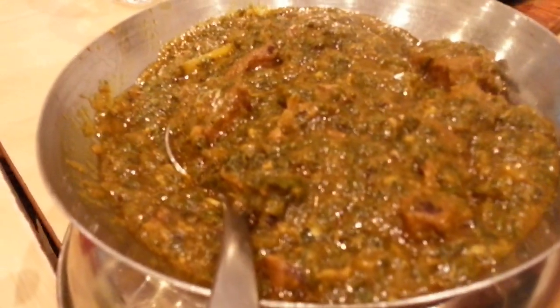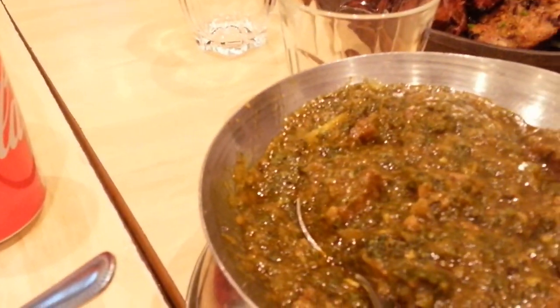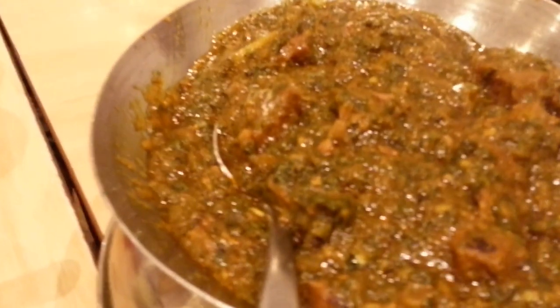So we ordered sag gosht — don't touch it! What are you doing? Don't put your finger in it, come on, I'm recording. Sorry about this — the little one will stick his finger in a hot dish. So this is sag gosht: meat with spinach.